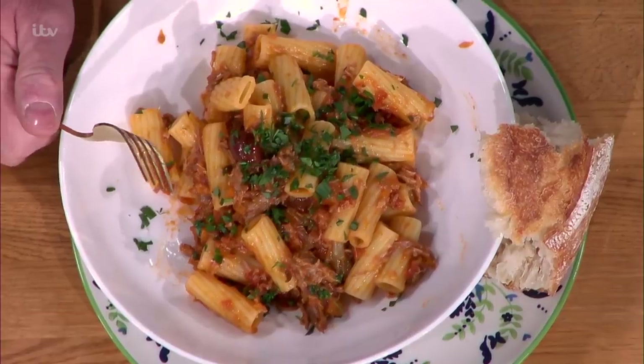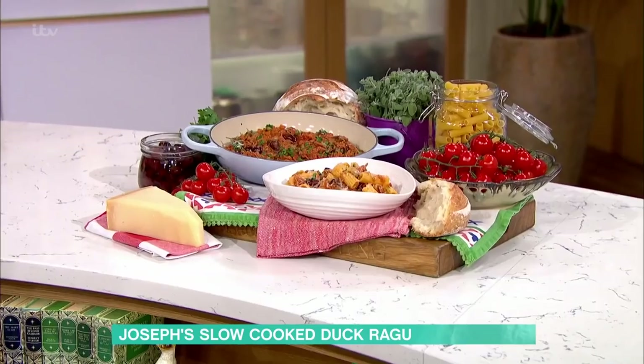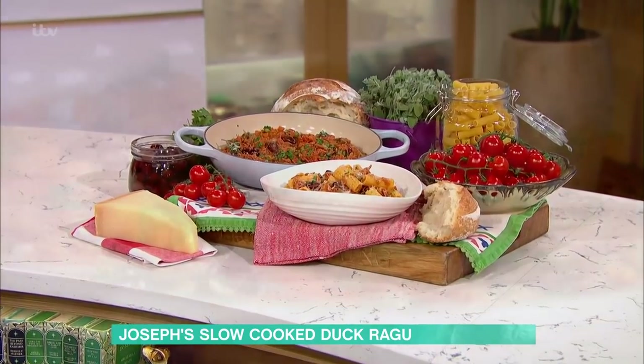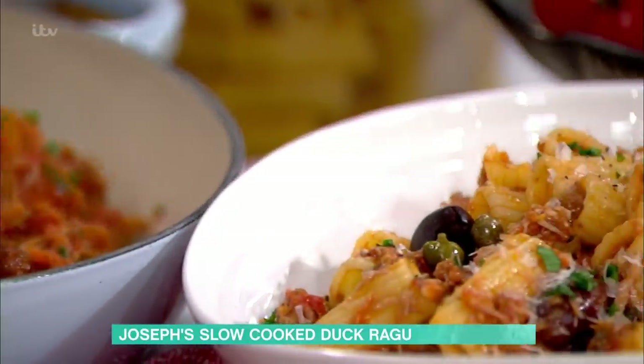This year with one of his favourite winter warmers. It's just arrived in front of us. I might have already had a bit of a taste. I'm going in now, it's amazing. I'm making a duck leg ragu today. Like you said, winter warmer, perfect thing for these colder months, snuggling up underneath a blanket, and it's so easy to make.